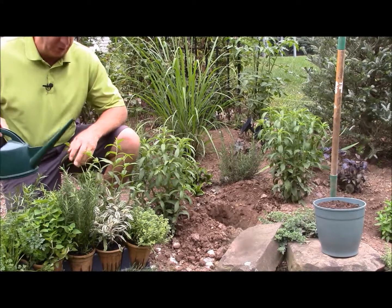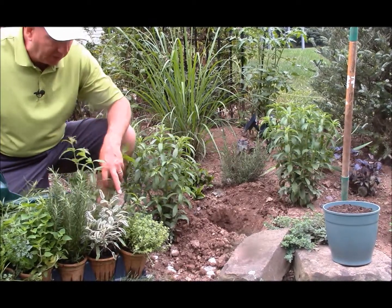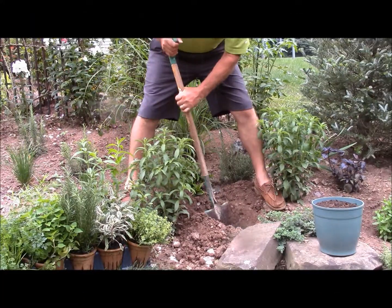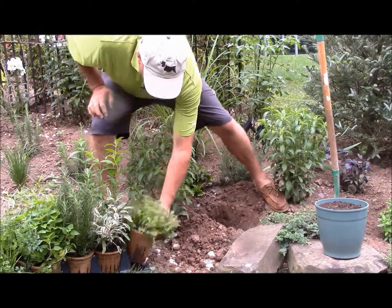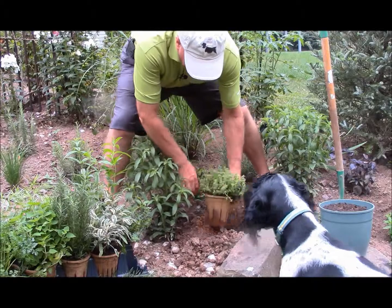And here's how to do it. When you get your plants home, first of all make sure that they're nice and moist — give them a good watering before you plant them. Then just simply dig a good sized hole, making sure that it's at least twice as wide and as deep as the pot, with plenty of room for the plants to grow.